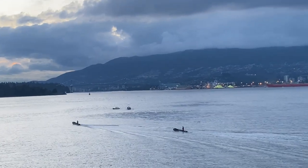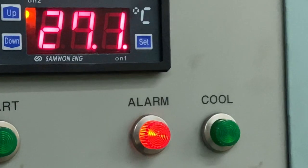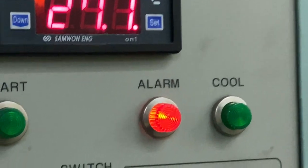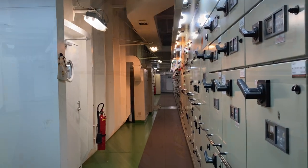For today's job order is to check our onboard package aircon — our package aircon in the main switchboard.